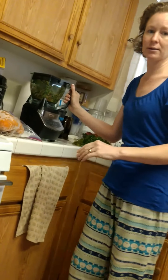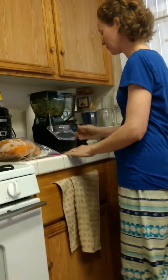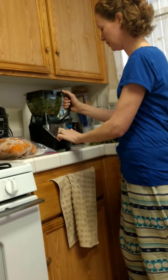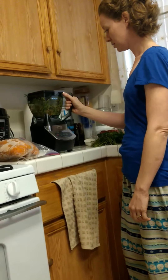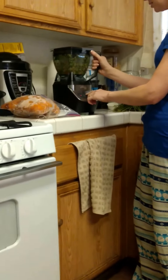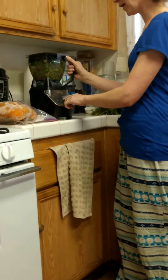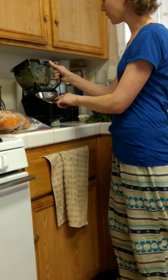Giovanni, please hold it still. I'm almost done. Put the thing straight, honey. Okay, here we go. It's on. Nothing. Nothing, nothing. It's sort of doing something. I think since I stuck that water in there.